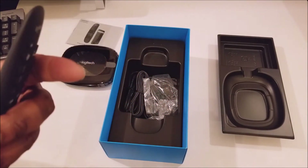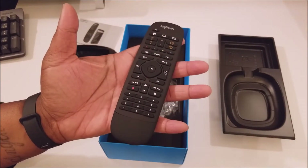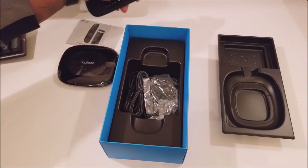It must have some type of pull tab — so you can pull this tab out to turn it on. This tab is probably saving the batteries in the remote, so I'm gonna set that off to the side.